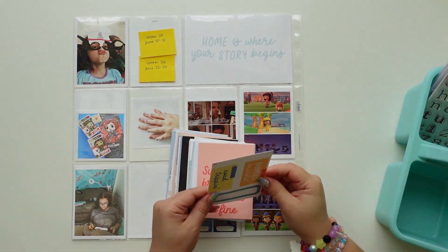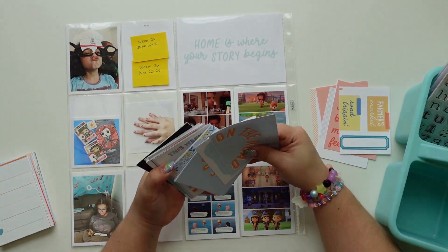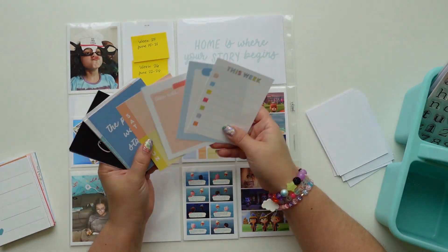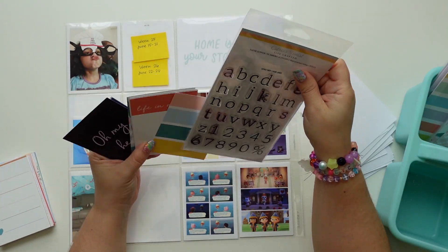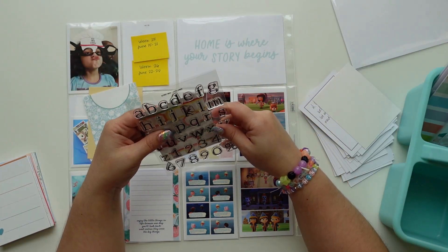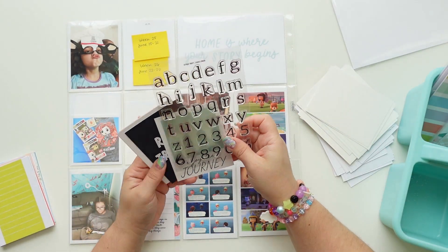Hey everyone, this is Jenny Garcia and this is a Project Life process video using products from Citrus Twist Kits. I always like to put my journaling cards together once I use most of a kit — they go to a big pile. A few of them are six by eight papers that have been cut down. I do have to do a better job at separating the filler cards versus the journaling cards, as that helps me a lot with my December Daily cards and the rest of my Project Life cards.